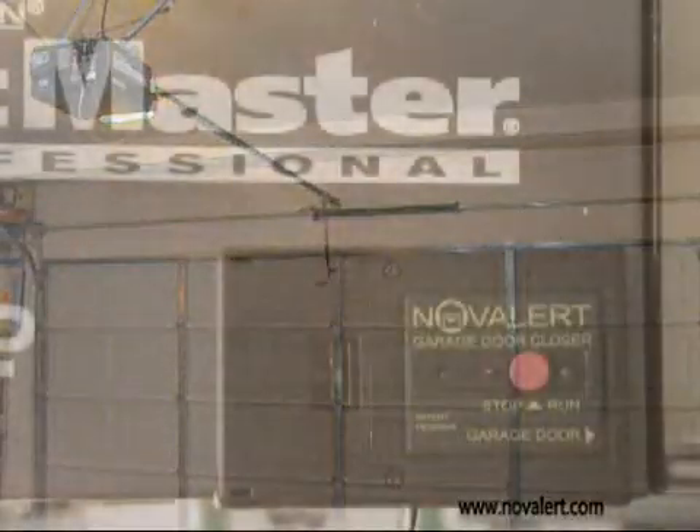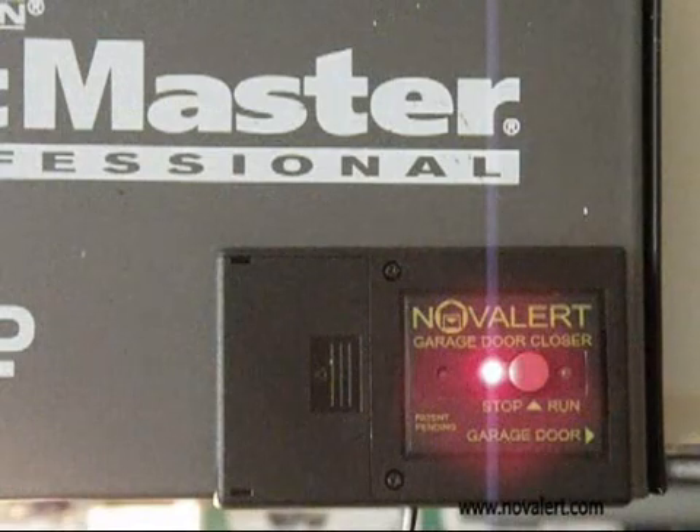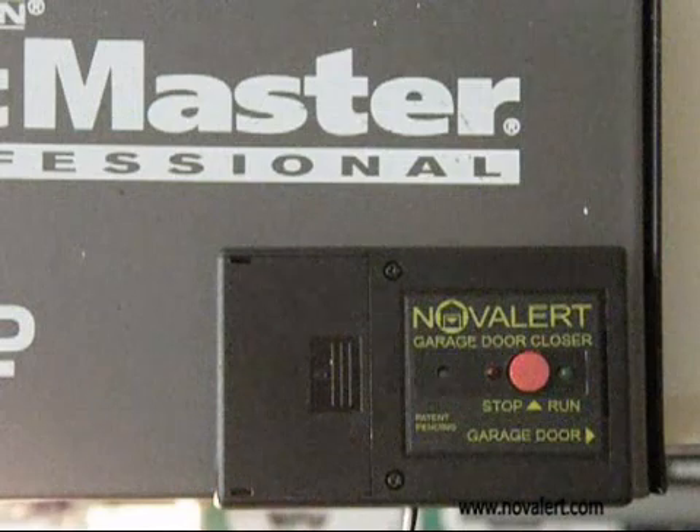The garage door can be left open by pressing the red button. Press again and the unit will automatically close the door.